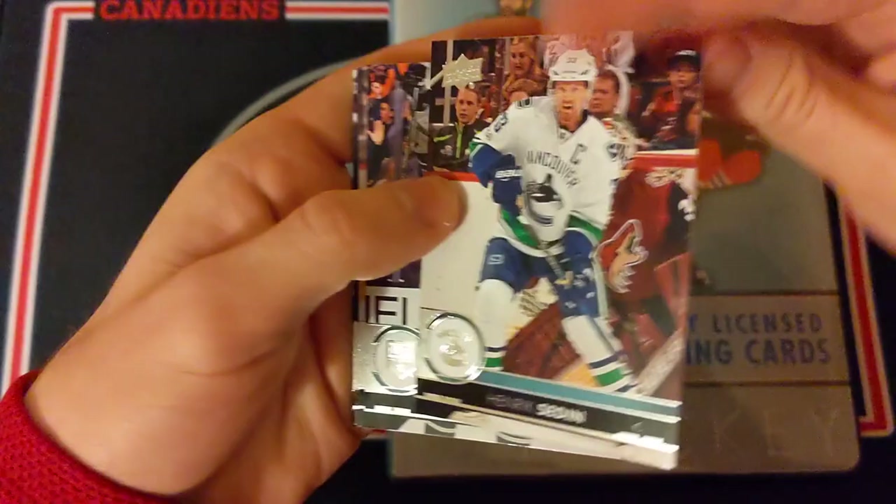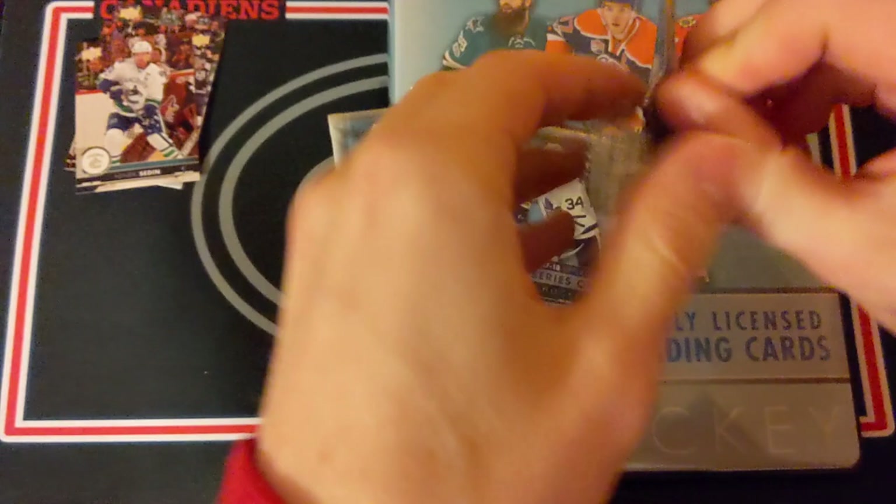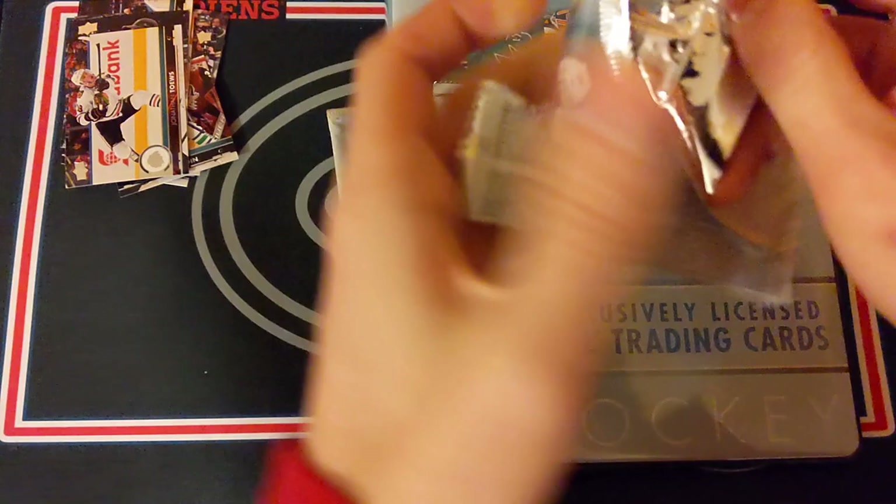Pack one: Henrik Sedin, Dustin Brown, Eric Stoll, Torrey Krug, and Nick Schmaltz. You get a lot of base in the blaster packs of Series 1 and 2, so that's a little less fun — I like the retail versions a lot more. Pack two: Jonathan Toews, Zach Parise, Kyle Turris, Drake Caggiula, and Jason Zucker. Just some more base cards — maybe even a canvas Young Gun, that would be pretty sweet.